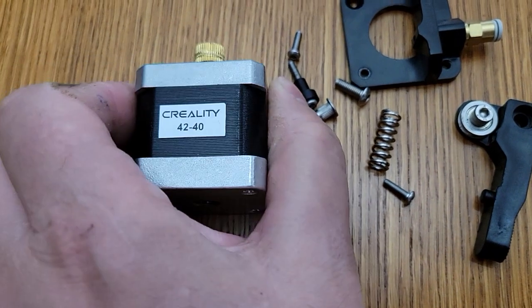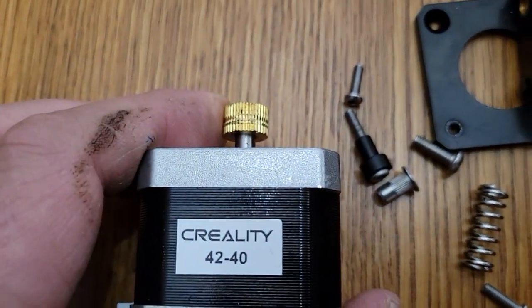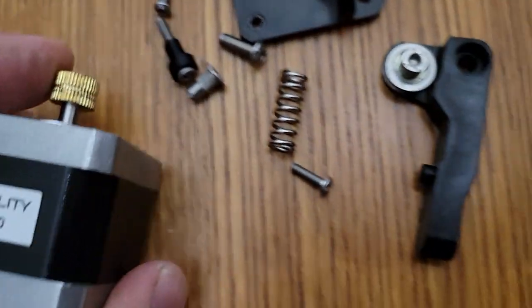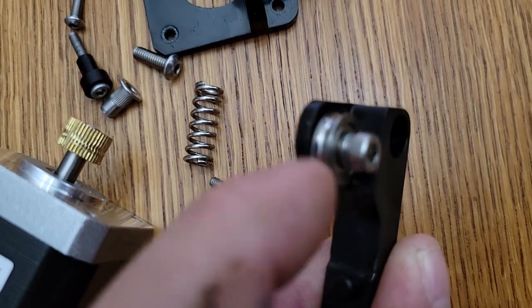So here's the original. That gear right there would drive it, and it would push up against this pulley, which is smooth.